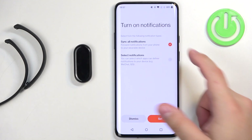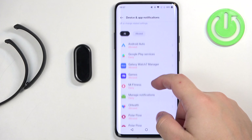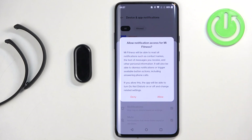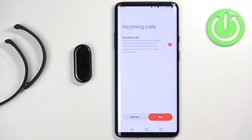Select one of the options and tap on set. Since the app was installed recently, you likely won't have the required permission yet. It will redirect you to device and app notifications. Find the Mi Fitness application, tap on it, tap on the switch next to allow notification access, tap on allow, and then go back to the app.